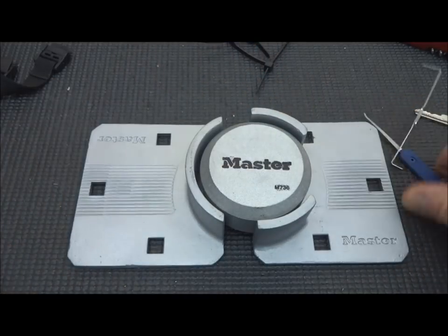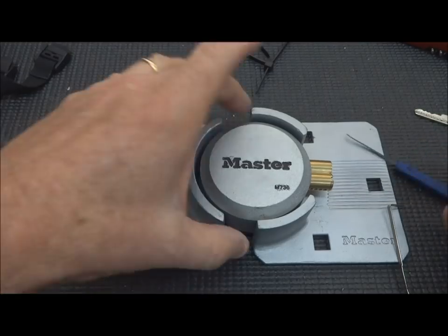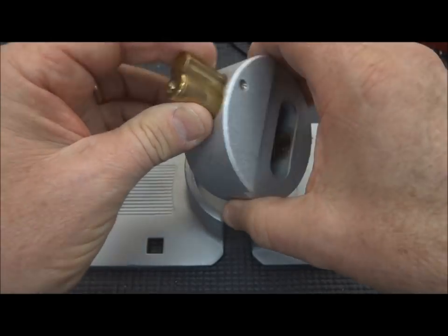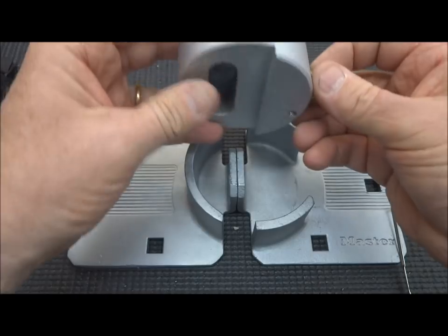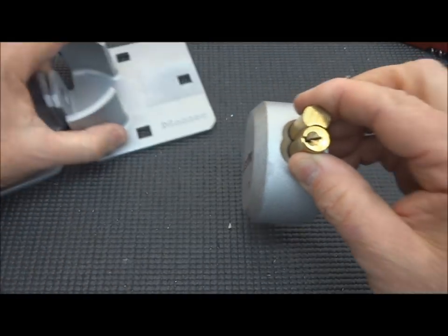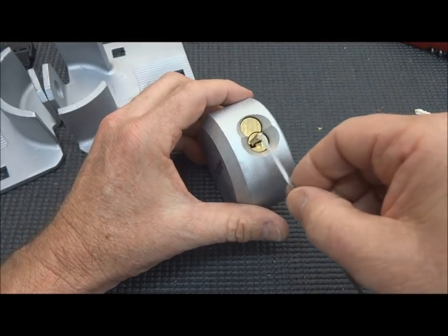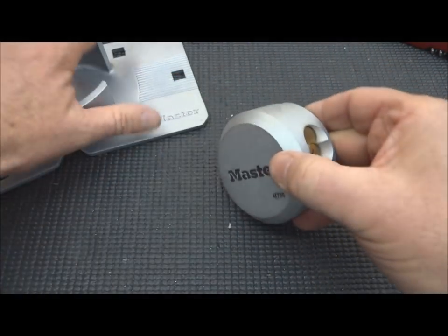There we go — pull it out. I have to put my pick in there to pull that core out and we are open. Thank you Master Lock for securing my vehicle full of electronic equipment or paint, or whatever business I happen to be in. That was absolutely too easy. I didn't think it was going to be that easy — I figured there must be security pins inside, but in fact I don't think there are.